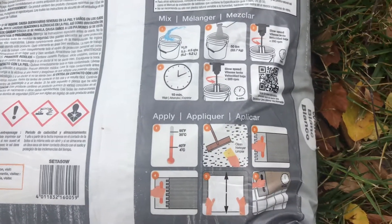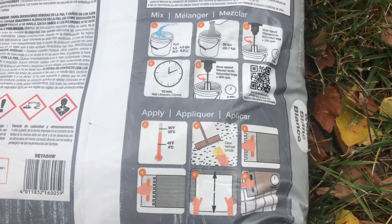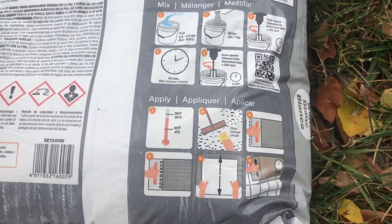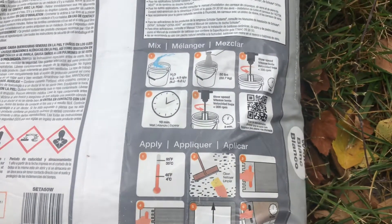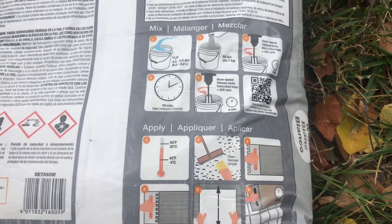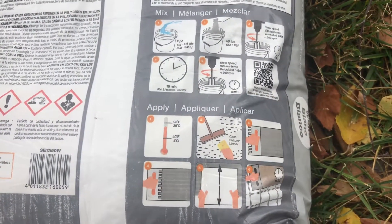We are mixing some Schluter All-Set today. We're installing Ditra over plywood subfloor, so we're going to use the All-Set for that application because it'll stick to the plywood. We could use All-Set everywhere, but I'm still a big fan of the unmodified mortar, so we use a lot of Schluter Set.